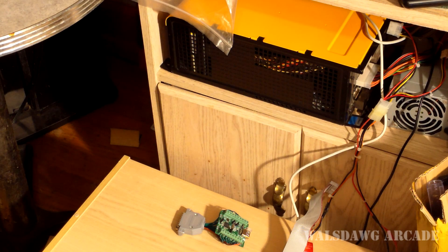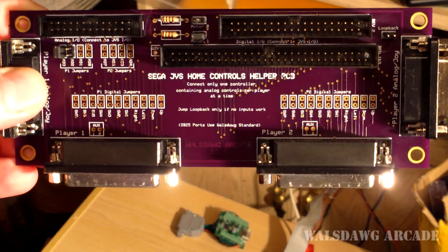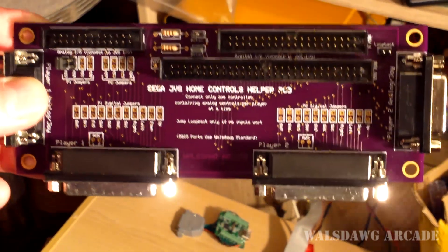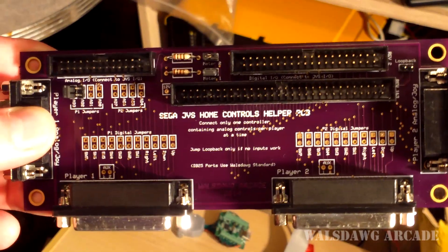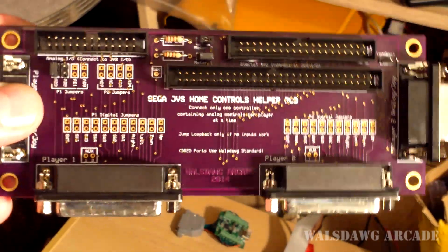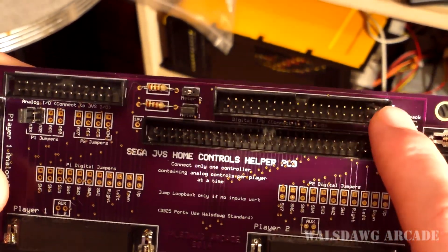Hey everyone, Jeremy here, also known as Mystery W. Today I'm going to show you the PCB I've been developing. This is a helper PCB meant to interface with any of the Sega JVS IO revisions one through three, and it can also work with the Capcom IO to give you analog controls. A lot of people don't know that the Capcom IO, if you have the proper controller hooked up, can let you play racing games such as Crazy Taxi.